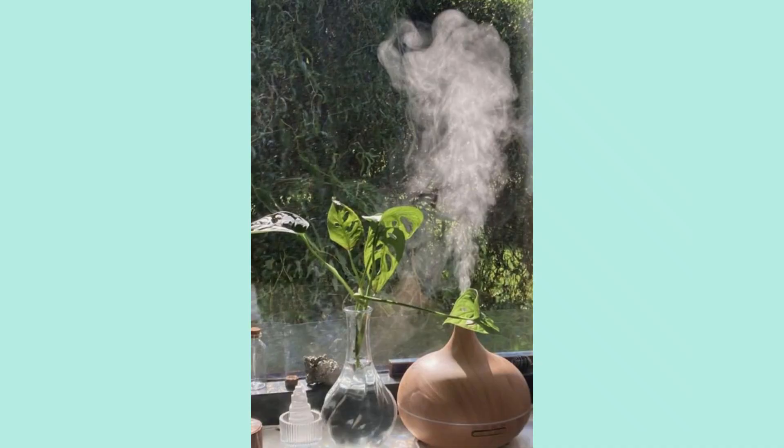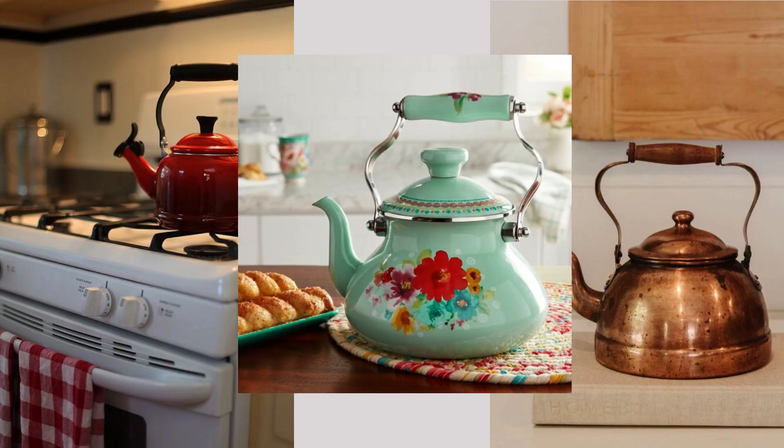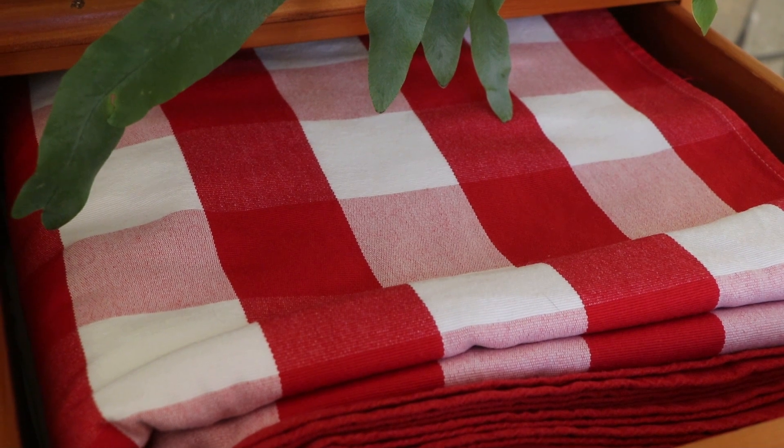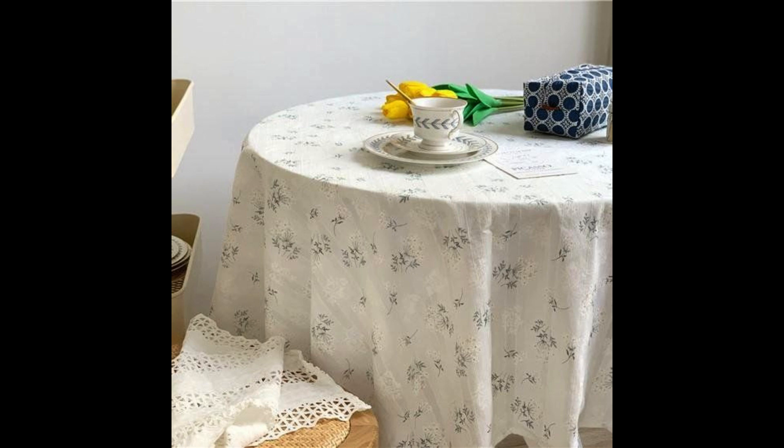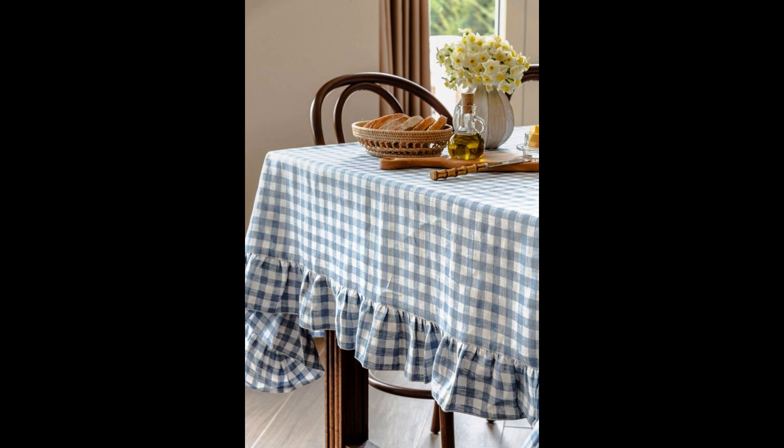Alternatively, you can use a diffuser and pop some essential oil in there — that can be a really lovely way to scent a room. Stove top kettles — these are just really cute, and I would highly recommend them if you're going for that cottagecore look. Tablecloths — simplistic light or dark tablecloths, depending on your preference, can really add to that cottagecore feeling, especially if you're trying to achieve a farmhouse or country style.